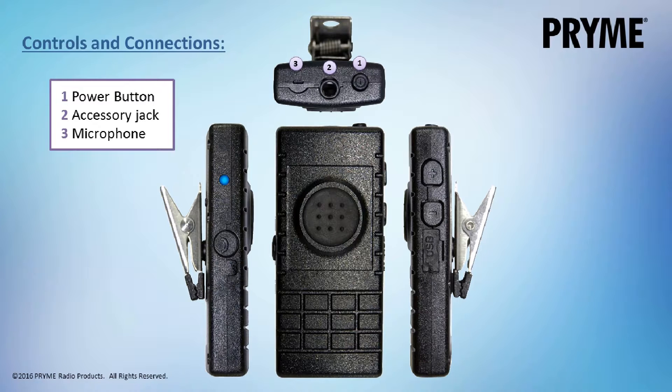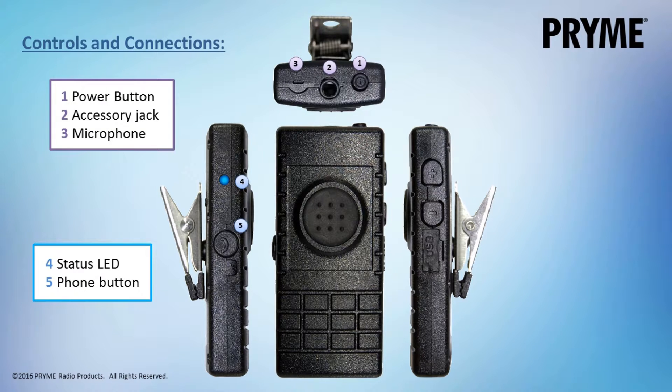On the side of the BTH-300 is a two-color LED status indicator and a button for answering and hanging up phone calls. Located on the front is a large round push-to-talk button.